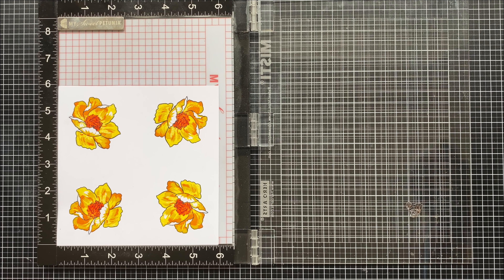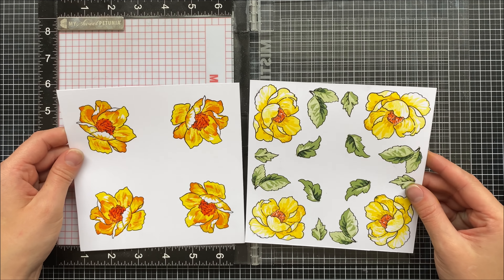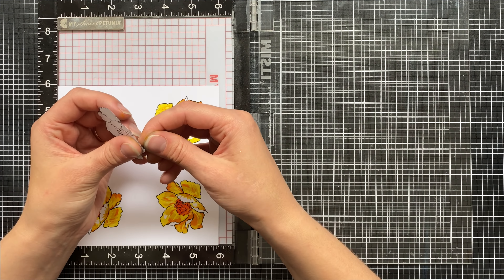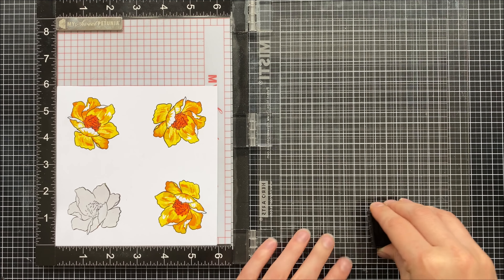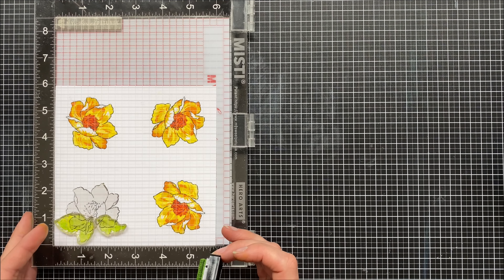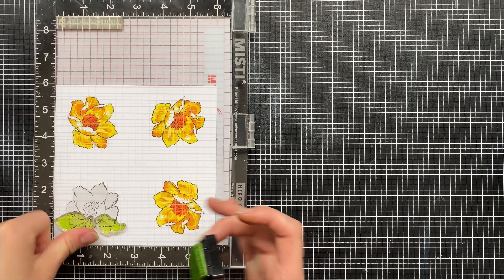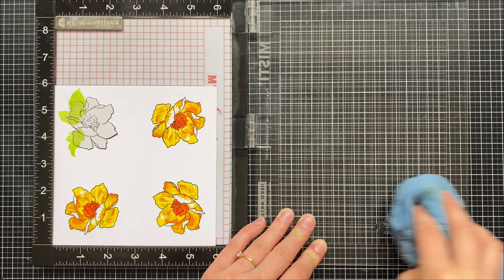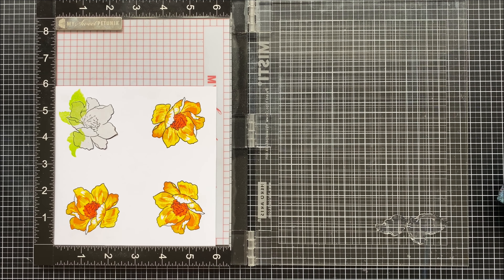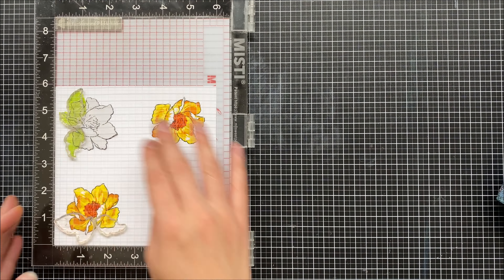Then you can stamp your flower as you would normally, but you'll notice that the leaves are missing — I stamped a little bit darker this time to get more of a contrast. I'm going to add my masked image onto my stamp and then get started. This time I'm adding my leaves so they're protected by the masked image. You're going to leave the stamp on the MISTI just like before, but this time you're going to clean off the stamp and then add your second layer in the second quadrant.